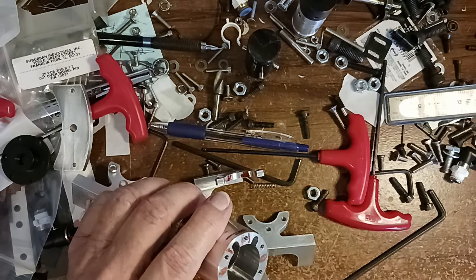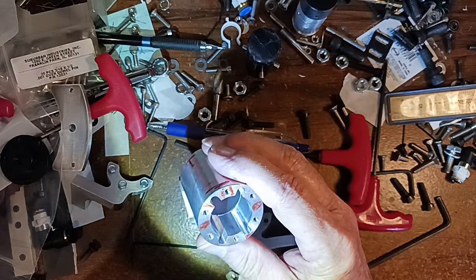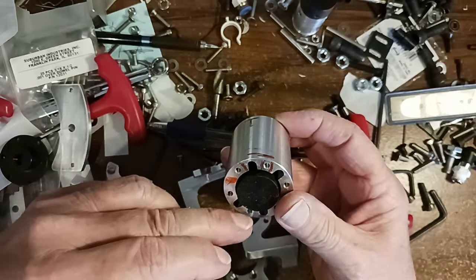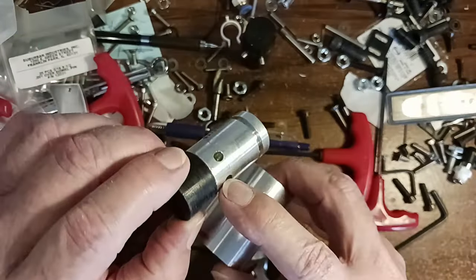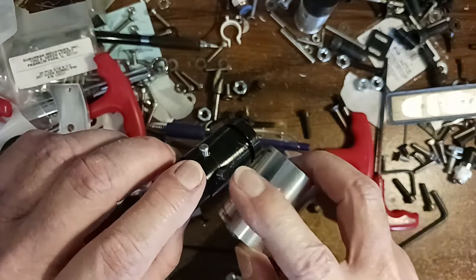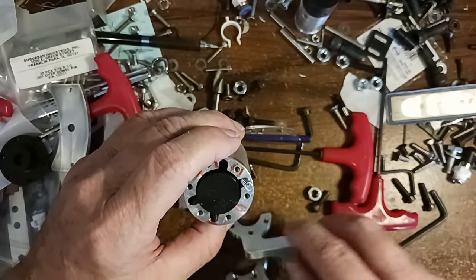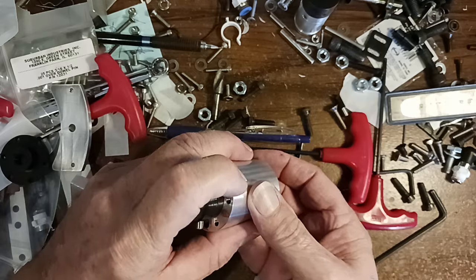This piston has these at thirty degrees apart — sixty between each one, thirty from the center. I set up the indexer and drilled these four for dowel pins. Then I got these little springs that go in there and hit against these pieces here. So when this piece moves forward it pushes against that spring and it pushes it back down.